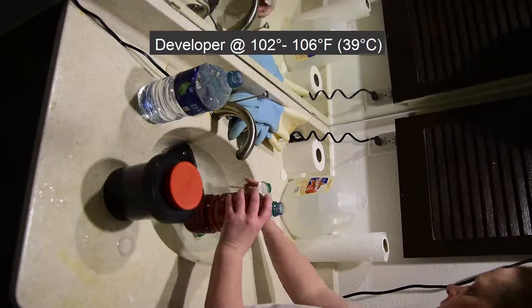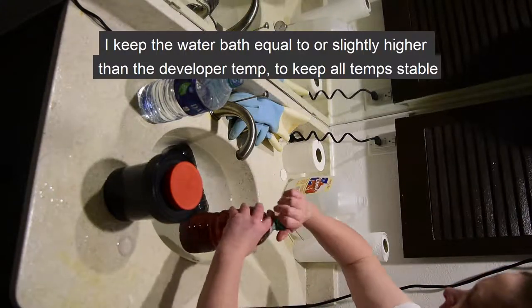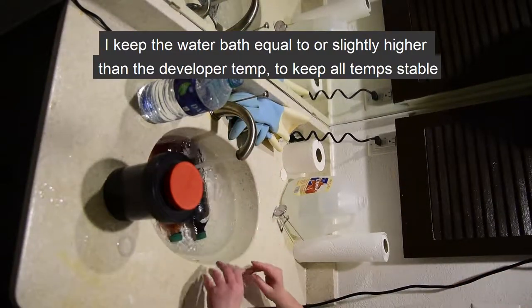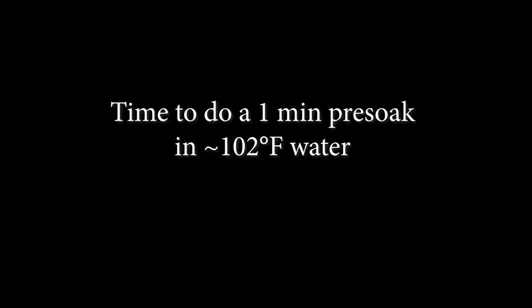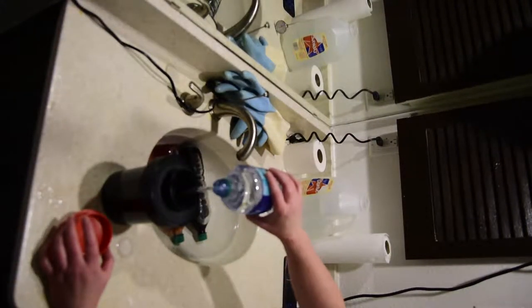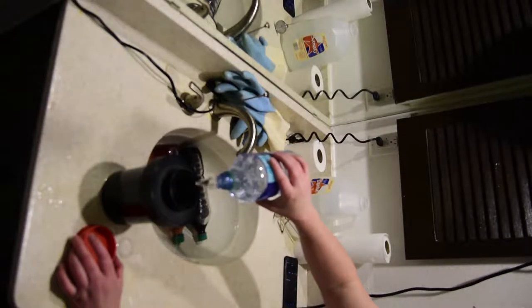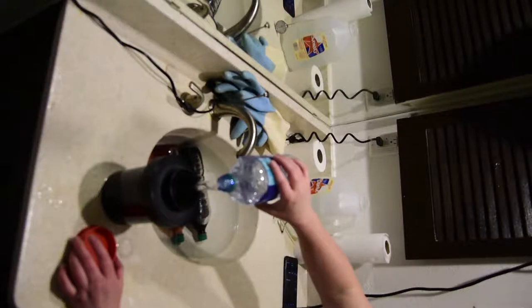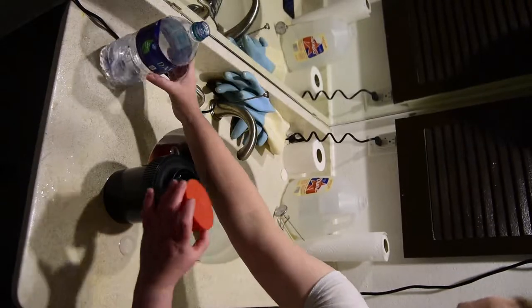Throughout the entire development process, I strive to keep the water bath equal to or slightly higher than the developer temperature. This will keep all my chemicals at a stable temperature throughout. Maintaining a water bath temperature can be tricky and takes some practice — I am often running new hot water, draining some water, and measuring again and again throughout the entire process.